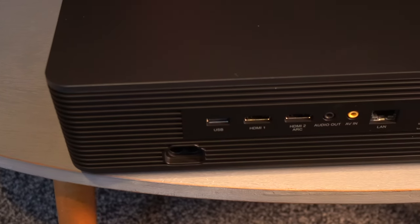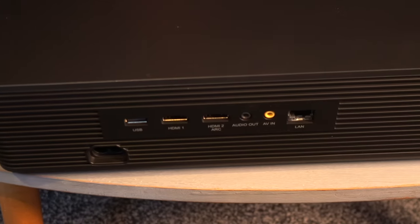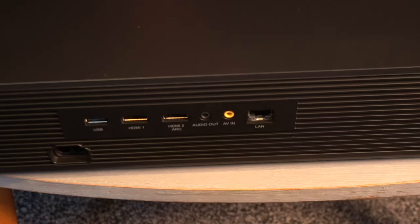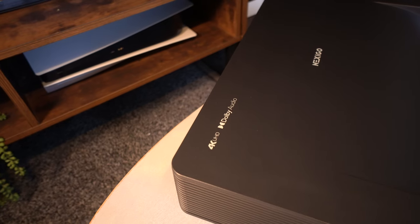On the back, there are just two HDMI ports — that's something to bear in mind — but one of those doubles up as HDMI ARC. On each side of the projector is a chrome dial so you can raise the feet if needed, and on one side there's also an extra USB port.